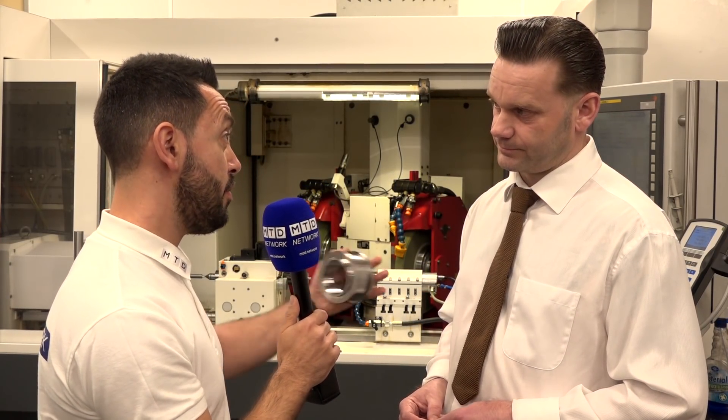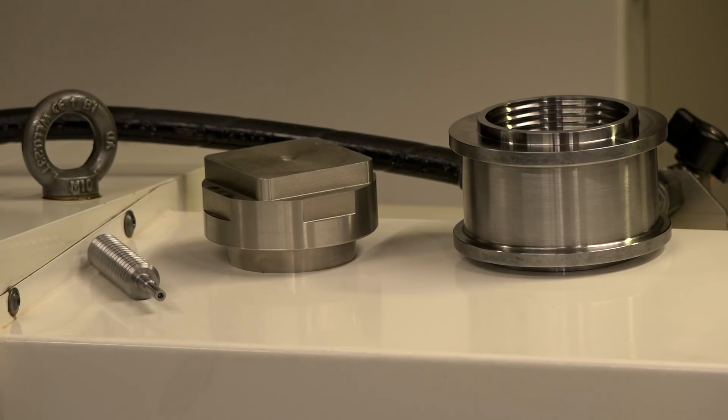For external features you can grind threads for example, but you can also do eccentric grinding. This machine's got thread grinding facilities added onto it anyway, but you can also use it to grind forms like squares on the faces and whatnot.